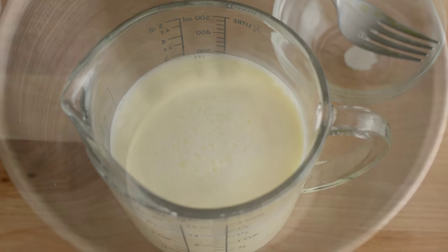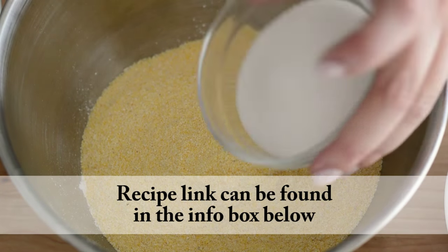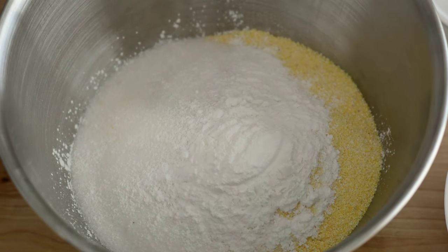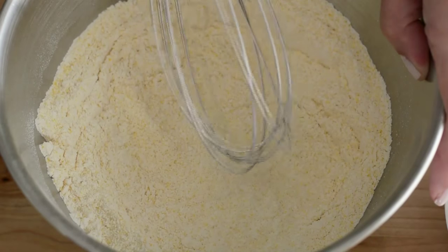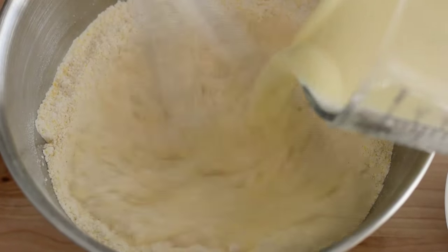Now we're gonna mix our dry ingredients. So in a large bowl, we're gonna add some flour, cornmeal, sugar, baking powder, and salt. We're also gonna whisk this really well.